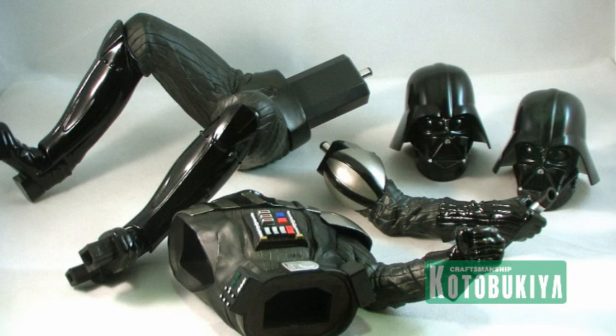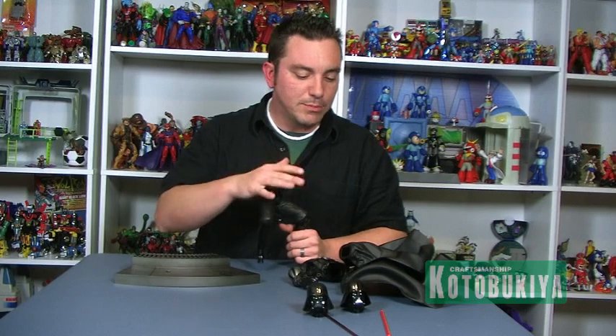There are a lot of other Kotobukiya ArtFX pieces, such as Commander Cody and some others we've looked at before, that come with alternate arms so you can have different poses. This particular piece here has just the one standard pose, but it does have some different display options and some really cool light-up effects that we're going to get to in just a bit.